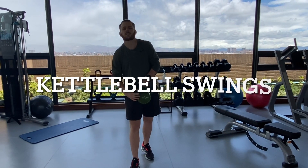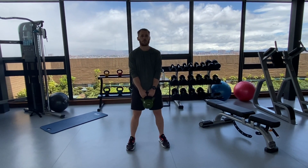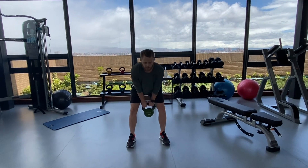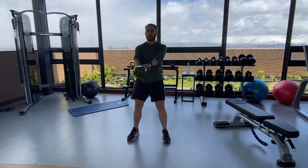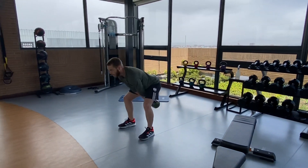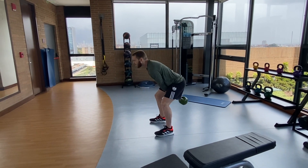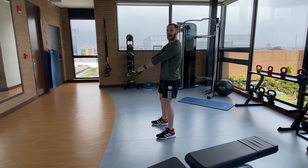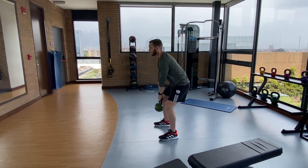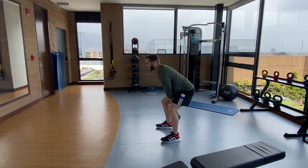For this you need one kettlebell — we're just doing swings. Remember when we do this, it's a hinge. We don't want the kettlebell going too high. We throw it back and drive through. I usually like to do between 10 and 12 depending on how heavy it is. Remember, it's a hinge — we throw it back and go back down.